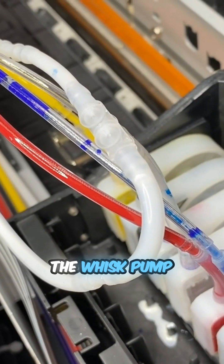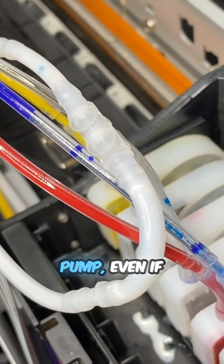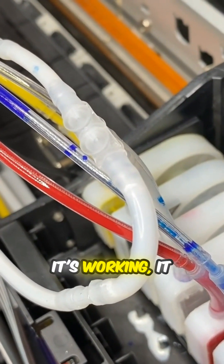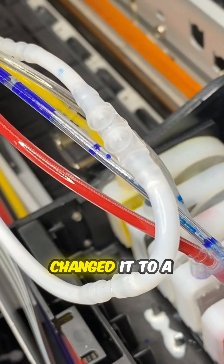The waste pump works wonderful. However, the white ink circulation pump, even if it's working, it seems like it just cannot catch up to speed. I already changed the tubes and changed it to a new pump.